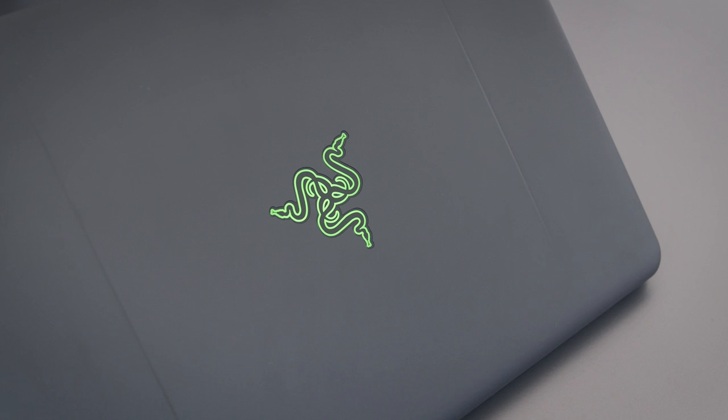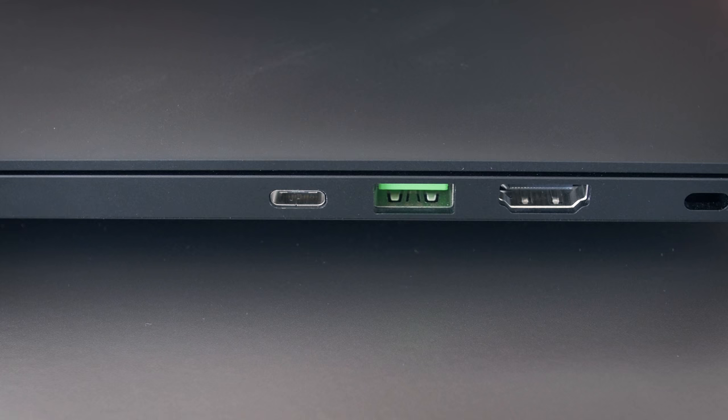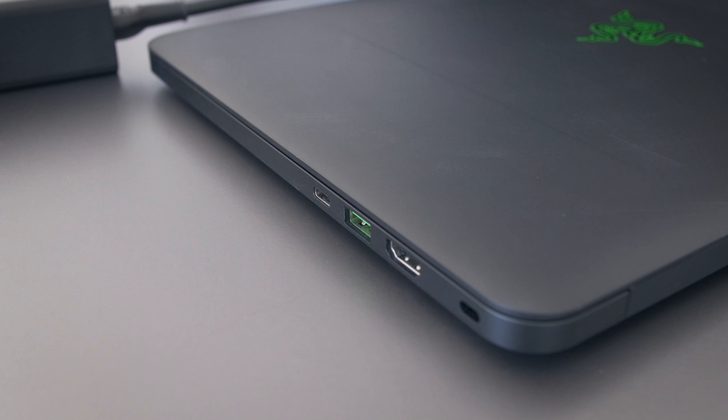I highly recommend getting a sleeve or a skin for the laptop. dbrand skins even have an option to hide the logo if you want — I'll put a link down below. For ports, it has three USB 3s, a combo audio jack, HDMI port, and of course a Thunderbolt 3 port that you can connect to the Razer Core.